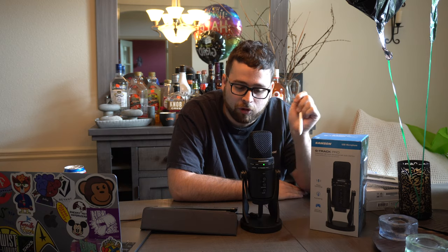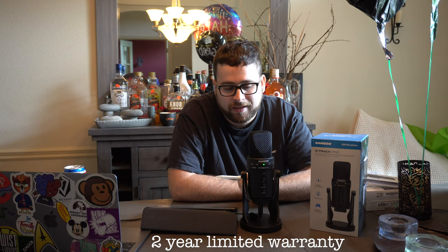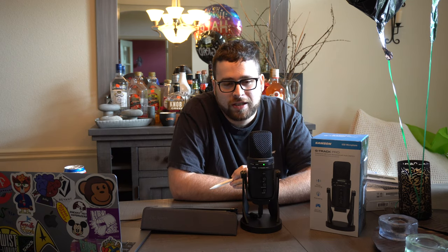You can use this for a single person, a dual conversation, or an entire room, and you can hook up instruments to it as well. The build quality is excellent — it really doesn't seem like it will ever break. It is a little pricey at $130, but you really do get what you pay for. If you want to pick one up, there'll be a link below. If you enjoyed this video, subscribe, hit the like button, and leave any questions in the comments. Thanks for watching!